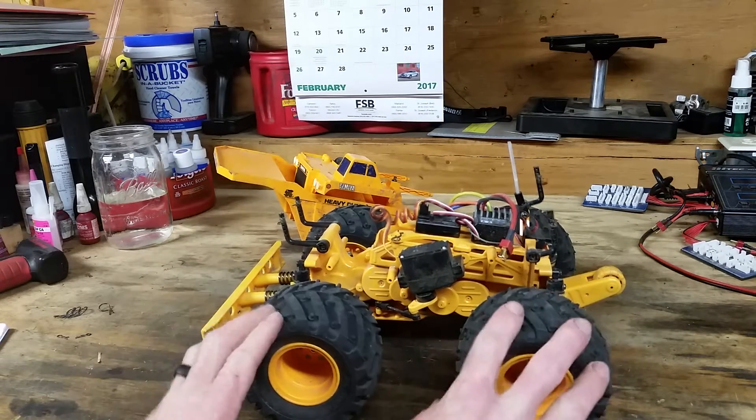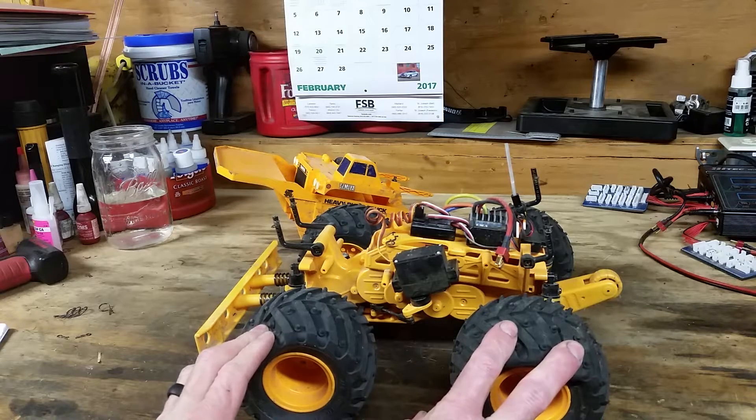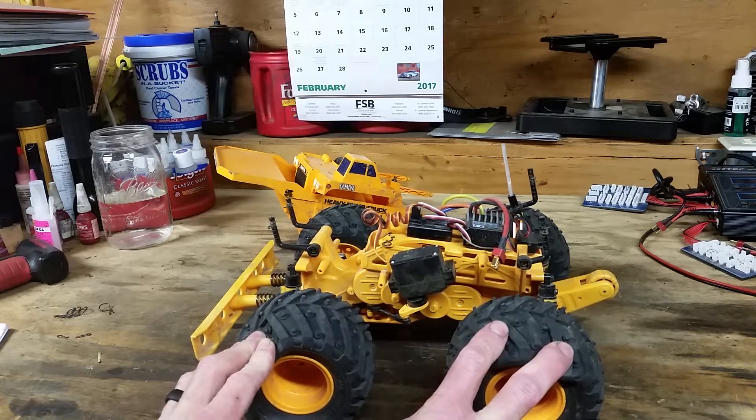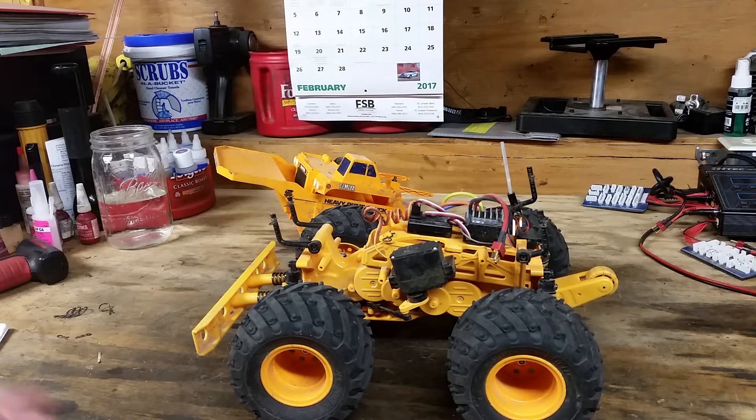The wheelbase on this is super short — same as a Wild Willy. It will cut uber-sharp turns; this thing will turn on a dime and give you a quarter back. Being a top-heavy machine, if you're going fast and cut the wheel hard it is going to tip, but that's pretty much true of any RC monster truck so you can plan for it.